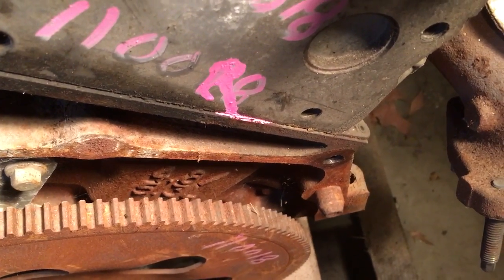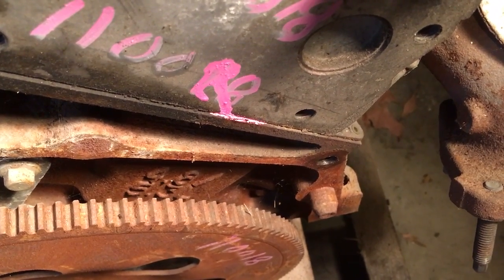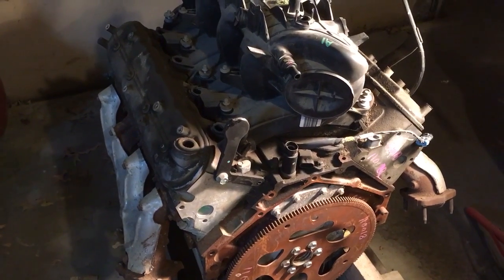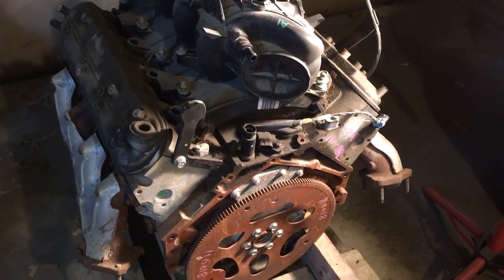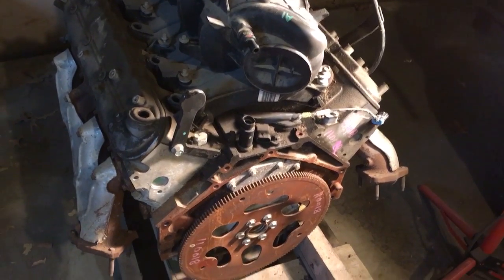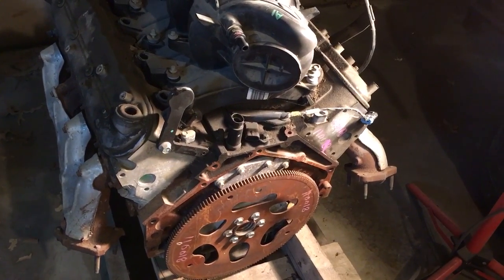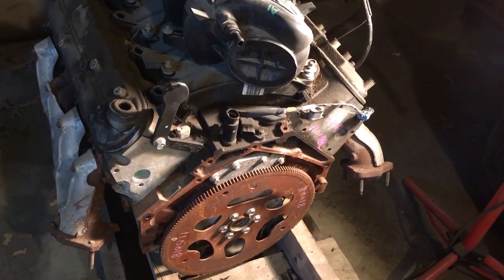Because they use the same block casting, on an iron block you have to see the pistons. You'll need to scope through the spark plug hole, or pull one of the heads off. That's the only way we've found to positively identify the difference between an iron block 4.8 and 5.3 — by looking at the piston.